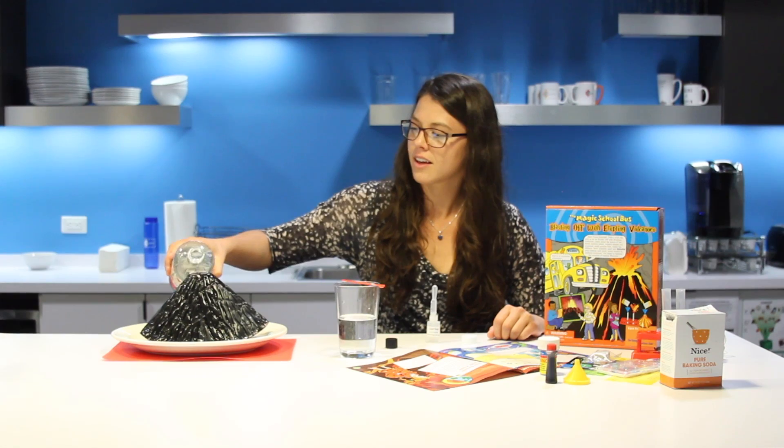Hi, I'm Lizzie from EduSense, and I just used household items to make a volcano explode. Stick around and I'll show you how.